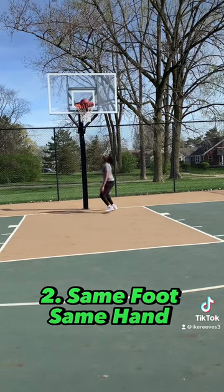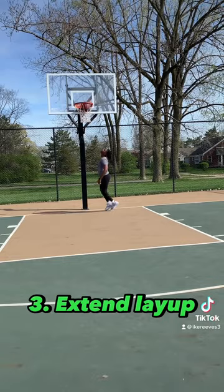Second finish is the same foot same hand layup. This will throw off the shot blocker's timing. Third finish is the extend layup. This is extremely tough to block since the ball is outside your frame.